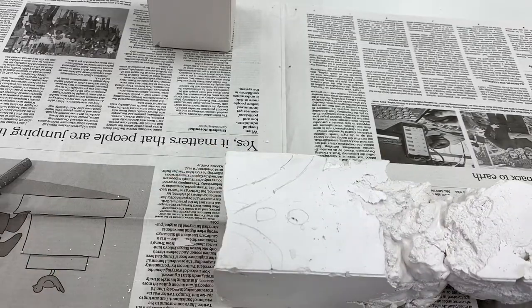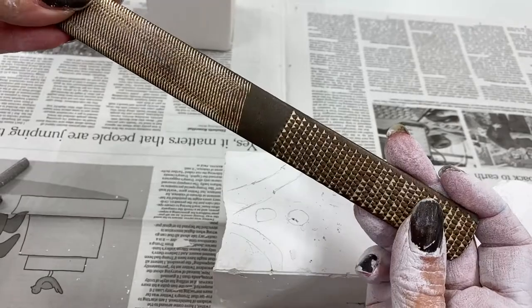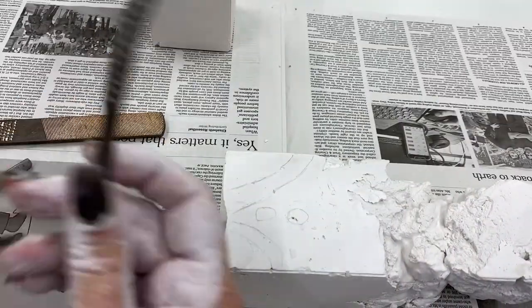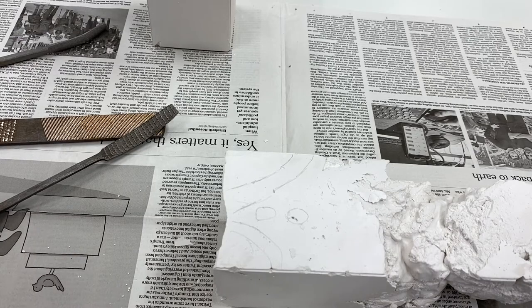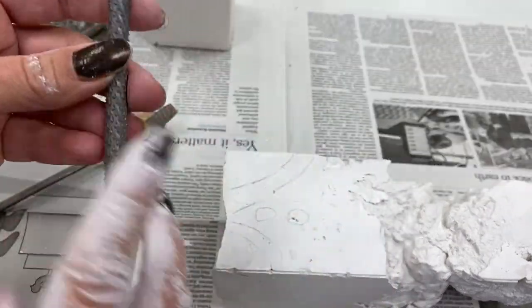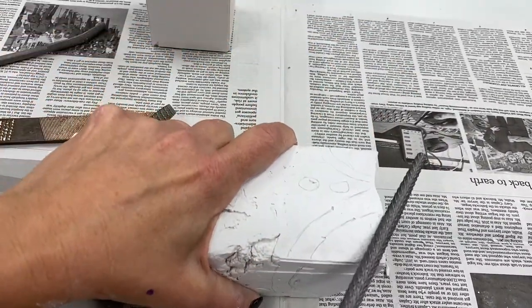The tools we will use to carve into the plaster are RASPs. They are textured files and they come in different textures, thicknesses, curves, and angles depending on the shape and amount of material you want to remove. The bigger the texture, the more material it will remove. If it's round, it'll carve out in more of a round shape; if it's flat, it'll carve out in more of a flat shape.